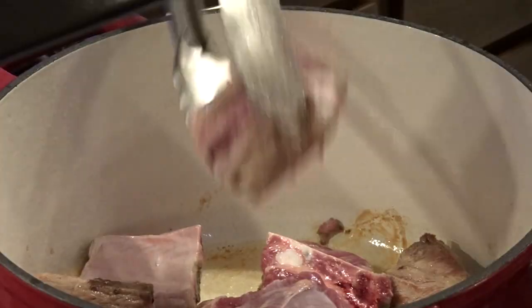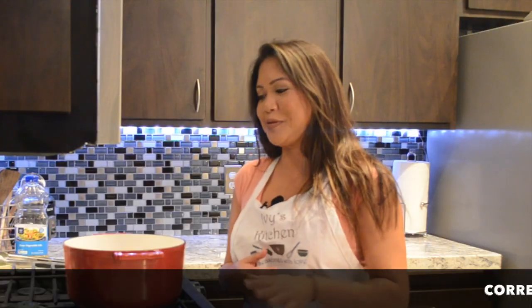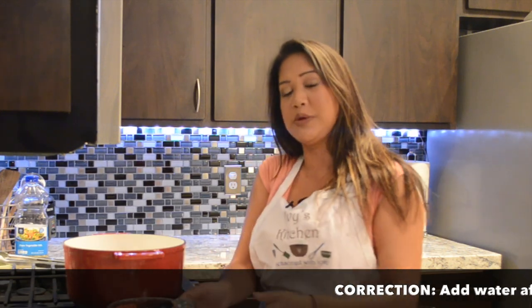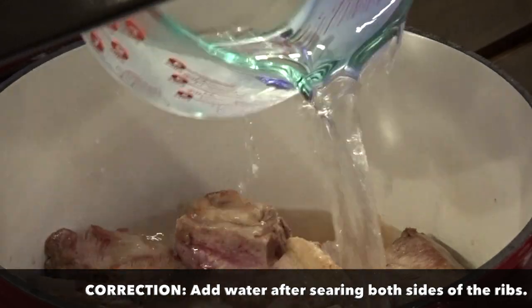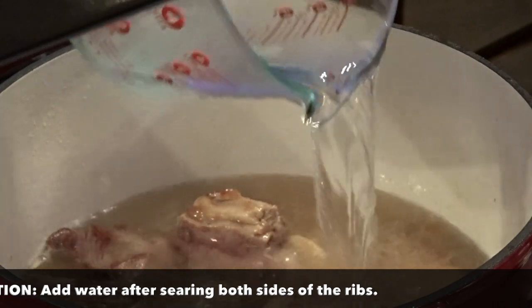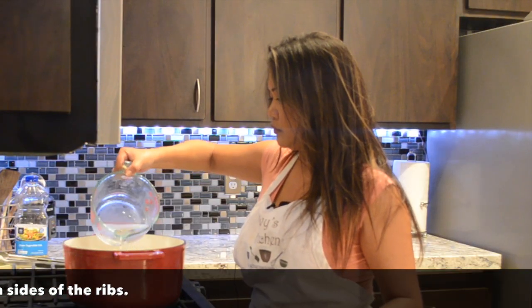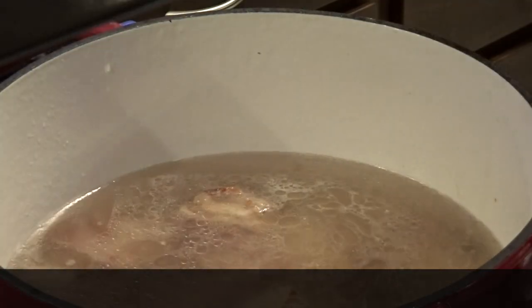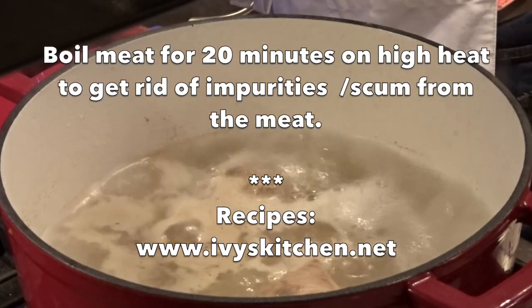As soon as you see some brown bits forming on your ribs, you want to go ahead and turn the ribs over so it can brown on the other side. And as soon as you turn the ribs over, you want to go ahead and cover the ribs with water — just enough water to cover all of the ribs. For the complete recipe, please check out ivyskitchen.net.